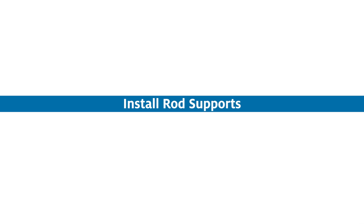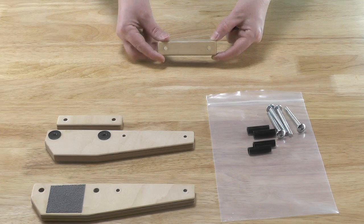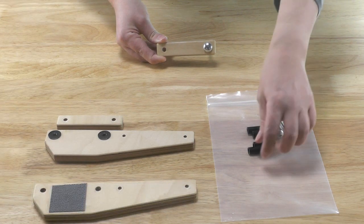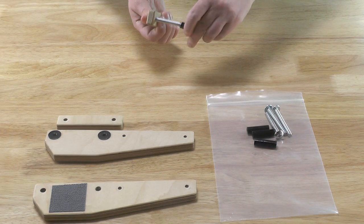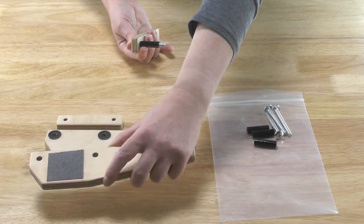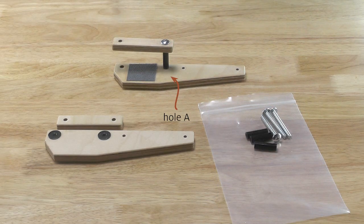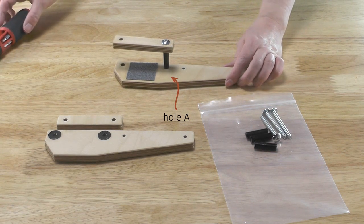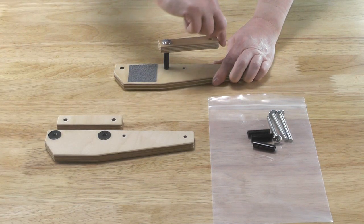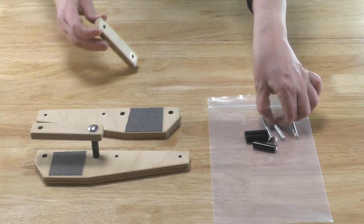Install the rod supports. Insert a machine screw through one hole of a clamp block and place a spacer over the screw shaft. Orient the left rod support with the gray material facing up. Orient the clamp block so the screw will go into hole A. Tighten the screw just enough to hold the pieces together. The clamp block should still rotate freely.